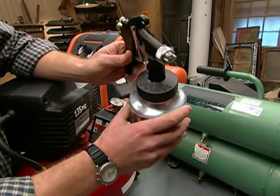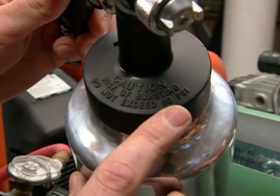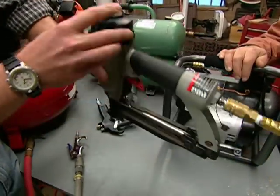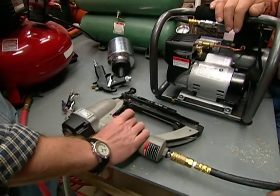That's an important feature because every tool has a different pressure rating. This paint sprayer works off of 50 pounds per square inch, which isn't really all that much pressure. This nail gun, on the other hand, works off of something like 90 PSI, and it's going to use a single burst of air.